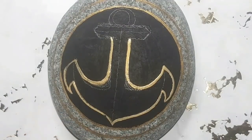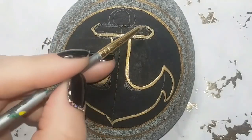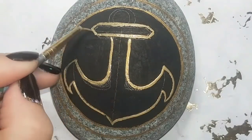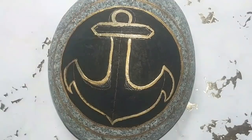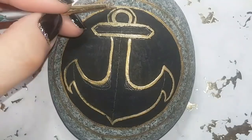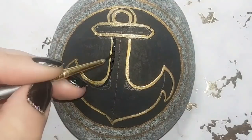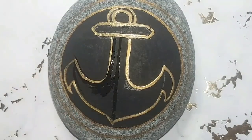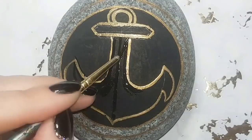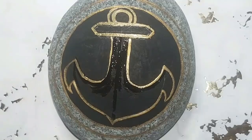Just a general idea — it looks a little bit like an anchor. I'll clean up all the pencil lines I didn't like and thin out some of the thick lines in gold. I'm just going to take black paint to it and fix everything up right now in front of you. Look at my sparkling nails — I like everything sparkly!